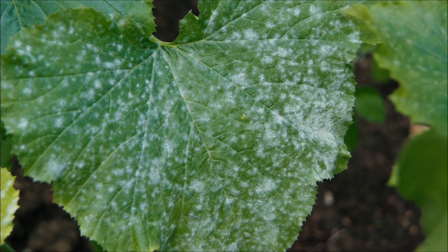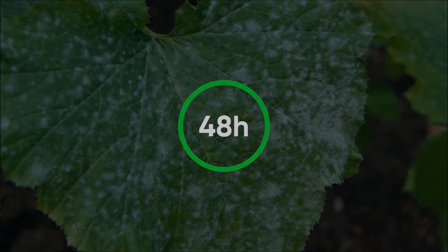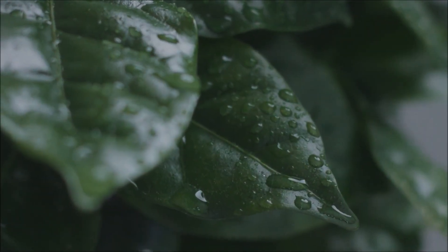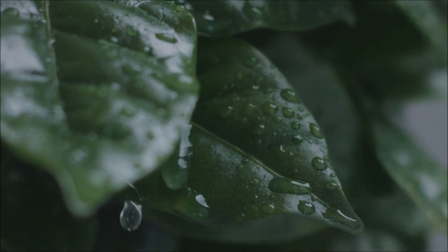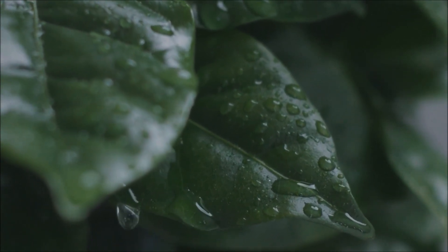Spores are carried by air or physical distribution and may germinate in only 48 hours. Humidity plays a key role in transfer of spores, with low humidity favoring dispersal of spores and high humidity favoring spore formation.